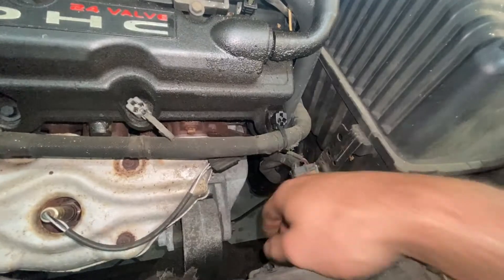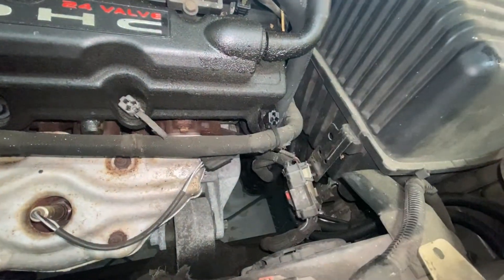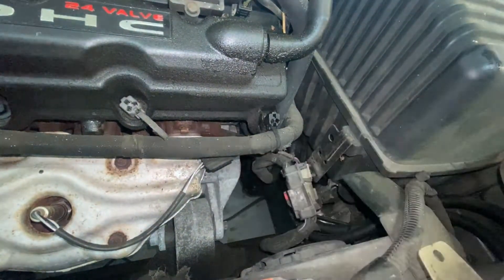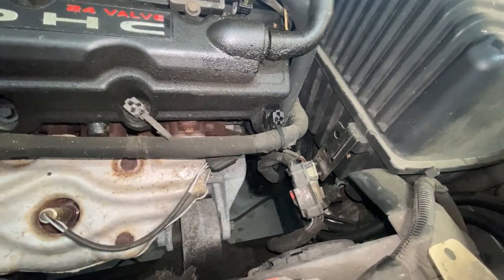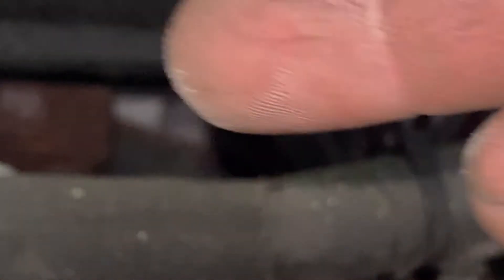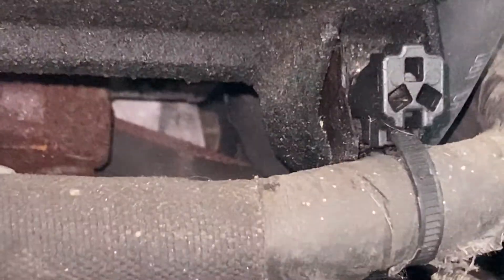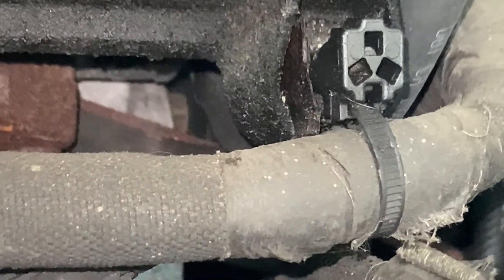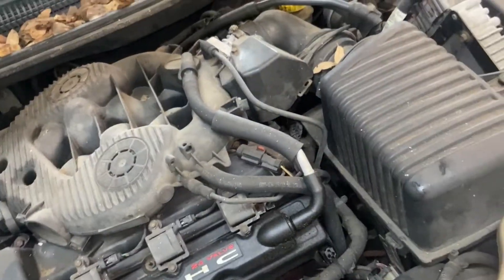Let's dive under here and start ripping stuff apart. So this part of the motor mount bolts to the chassis, this bolt's to the engine. The top bolt on this part is actually going through the mount, through part of the engine, and into the starter. I don't know if you can see it — right there — that is the bolt I've got to get to somehow. So we're gonna start by pulling this air box out so I can get down in there and get a wrench on it.